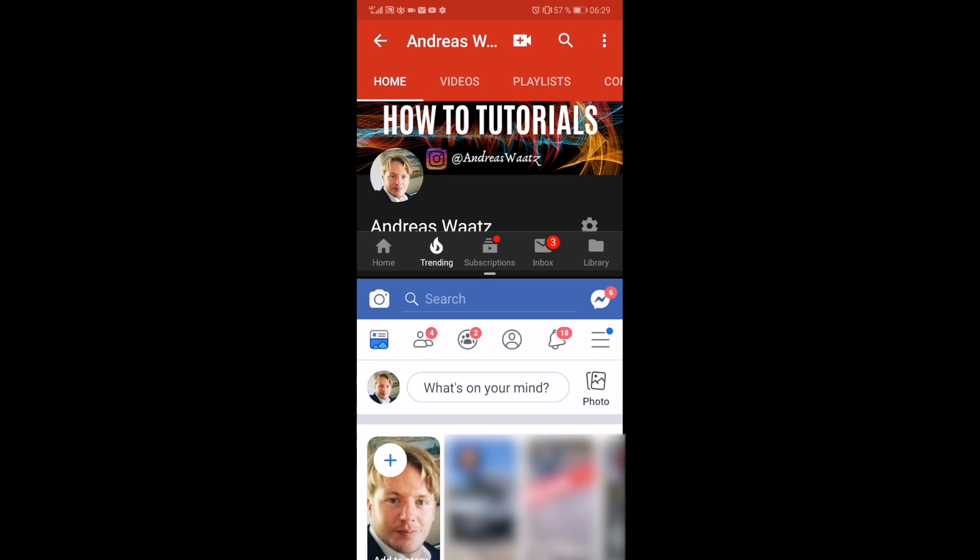This is how you can split your screen on your Huawei P20 Pro in 2019. Make sure to subscribe if you like this one, and I hope this helped.